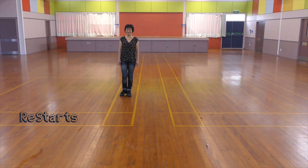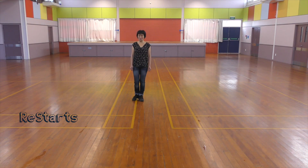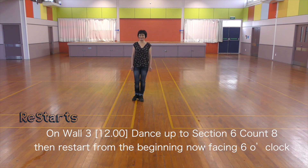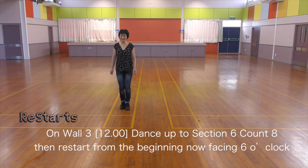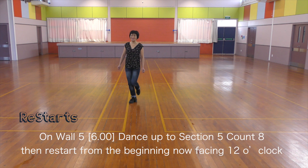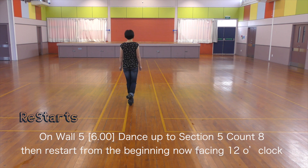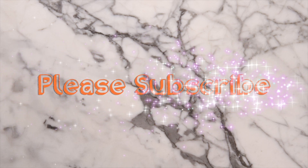One, two, and eight. There are three restarts. Restart 1: One, two, and three, four, and five, six, seven, eight — and restart. Restart 2: One, two, and four, and five, six, seven, and eight — and restart. Restart 3: One, two, and four, and five, six, seven, and eight — and restart.